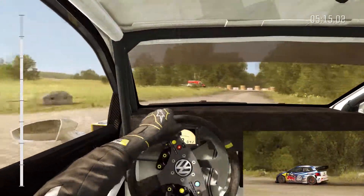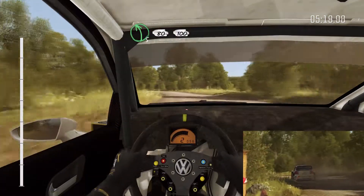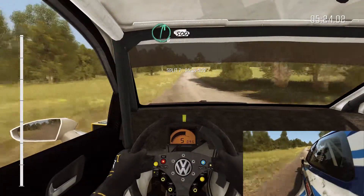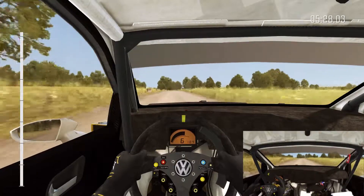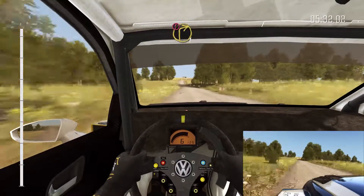And left 5 continues for 80. 100 through dip, right 6. And crest, 500. Double portion braking, deceptive.